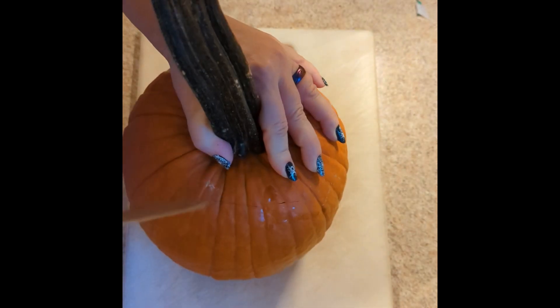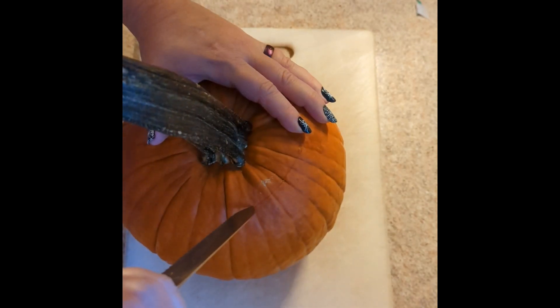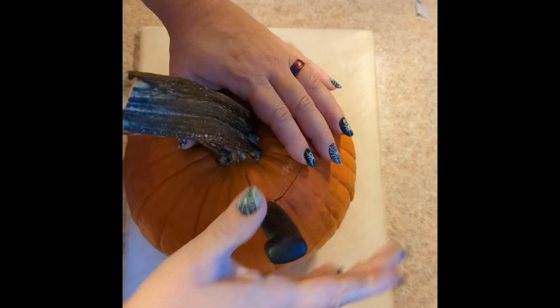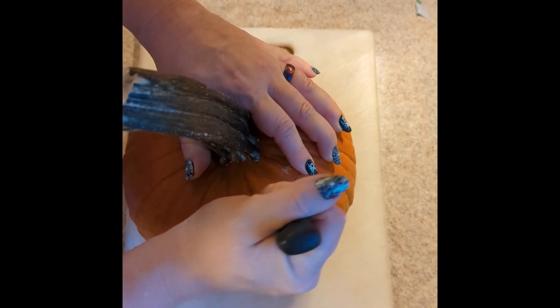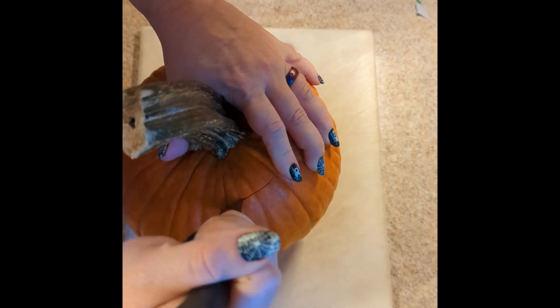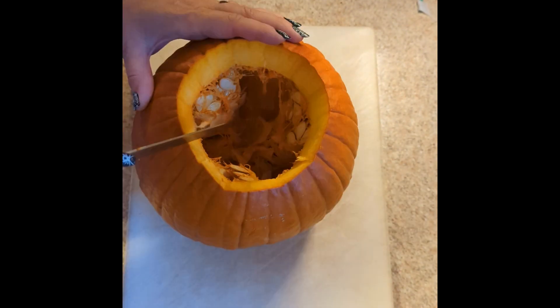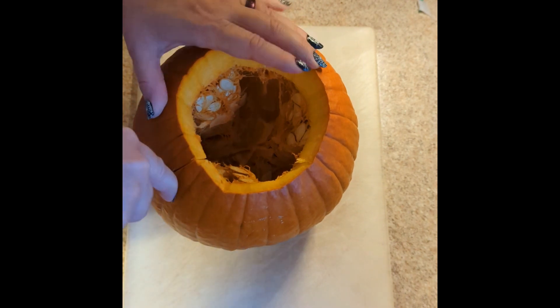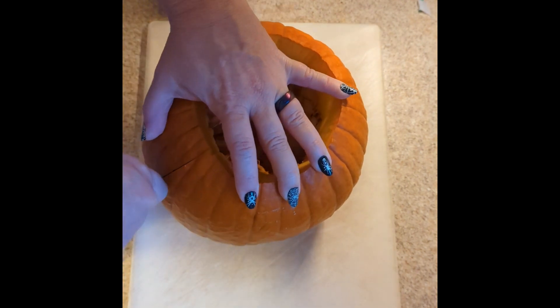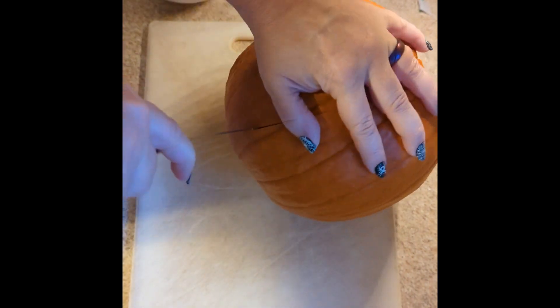I like to use the serrated knife and just be incredibly careful — you don't want to stab yourself. Just go around just like you're doing a jack-o'-lantern. Yes, it is pretty hard. Now we're going to cut it in half; this makes scooping out the seeds a lot easier and it doesn't have to be perfect.